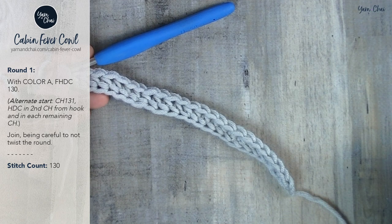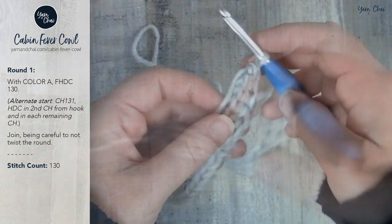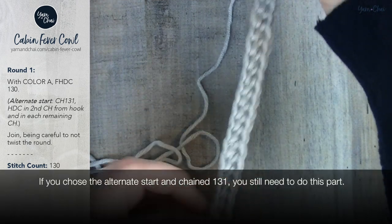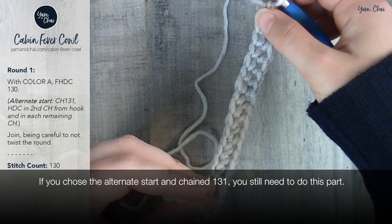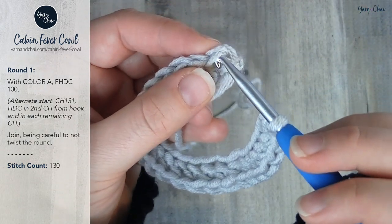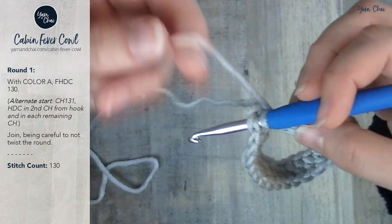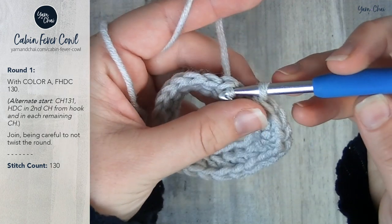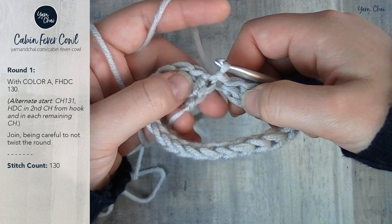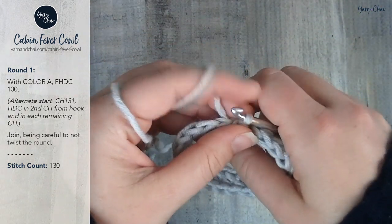Hopefully at this point you have 130 foundation half double crochets. I have 24, which is what I'm going to make my little mini cowl with. What you're going to do is hold your hook to the right and run your finger down the length of the foundation chain so that you know it's not twisted. Yours is much longer so it's going to be a little bit harder, but you'll still be able to do it. Bring it around so that there is no twist, and insert your hook into the top of the first half double crochet. Take your working yarn and do a slip stitch — you've just joined with no twist. There's going to be a big gap here, but at the end of the pattern we're just going to use our starting tail to sew that closed before we weave it in.